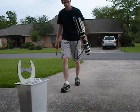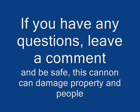And there you have it — a toilet paper cannon. It can also shoot other things. Thank you.